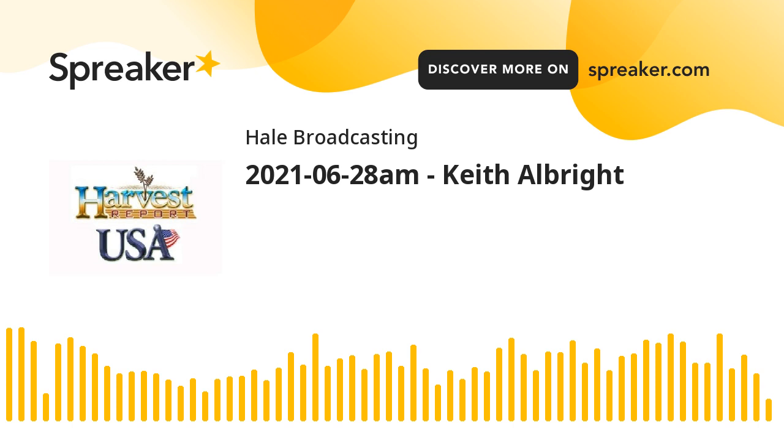Keith Albright, northwest of Wichita, Kansas at Mound Ridge. Thanks for joining us. Always great to have you along. May God bless you. Come back and join us again, won't you? I'm Howard Hale. Come back and visit our channel.